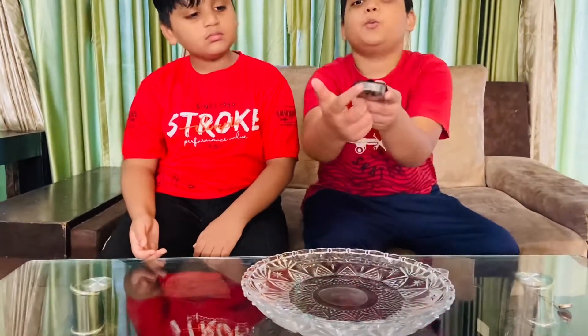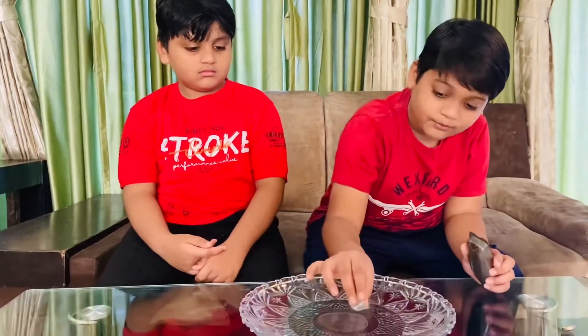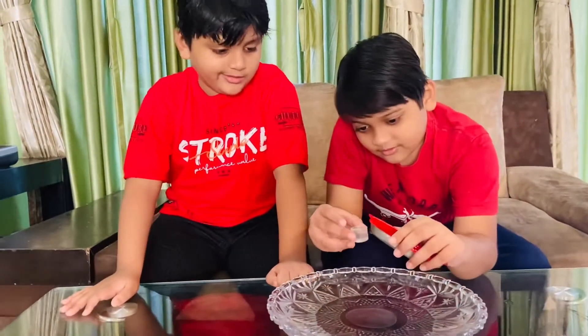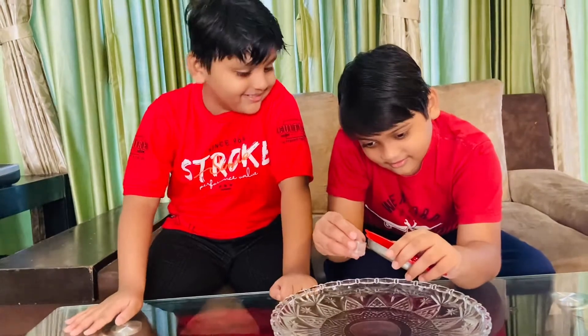First of all, we are going to put water in these two tubes. Be careful with this one — oh my gosh, it is a yellow tube.